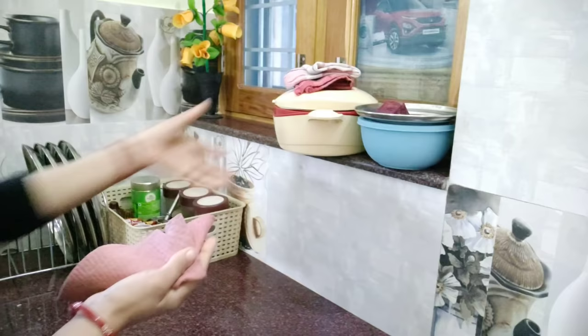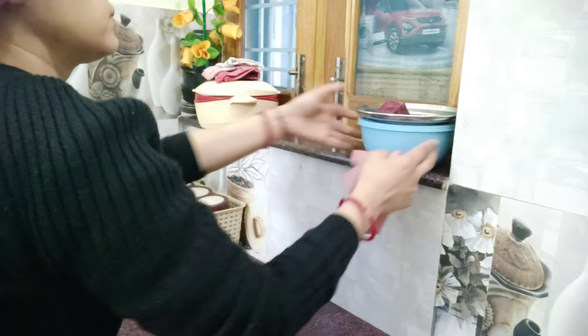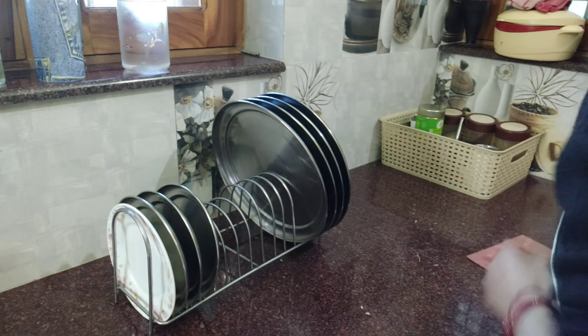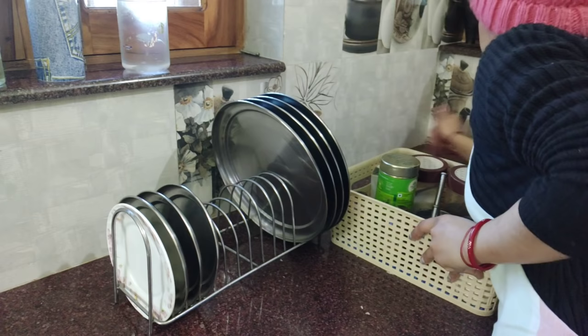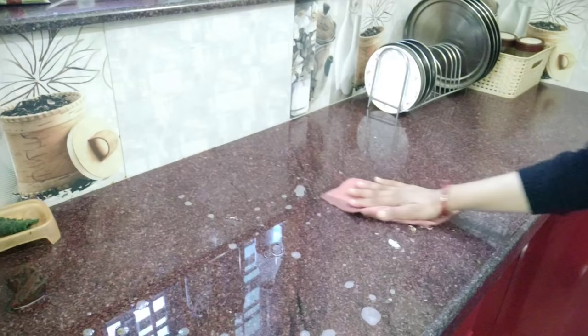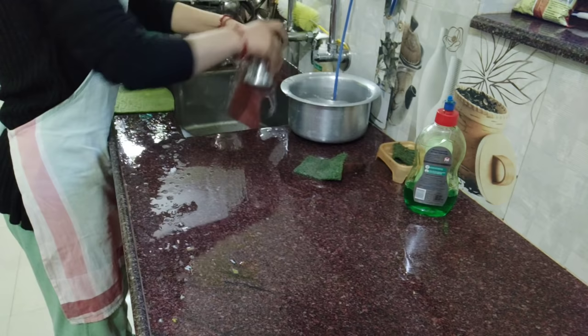I will clean the stove and the tiles as well. I always close the windows while cleaning. If you don't do regular cleaning, grease builds up in the corners. I will clean the corners carefully, and regular cleaning also helps protect against cockroaches.